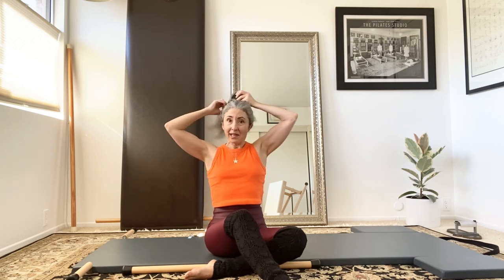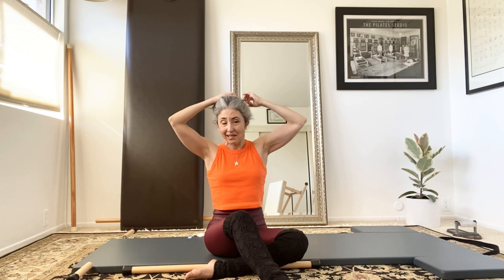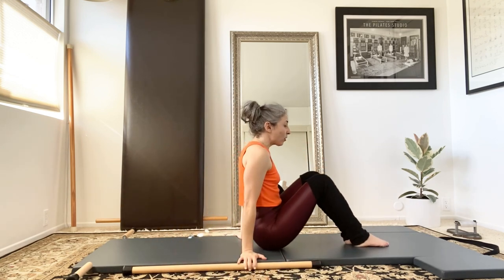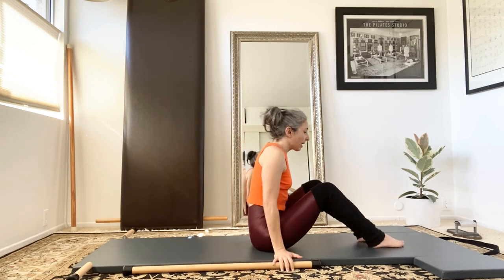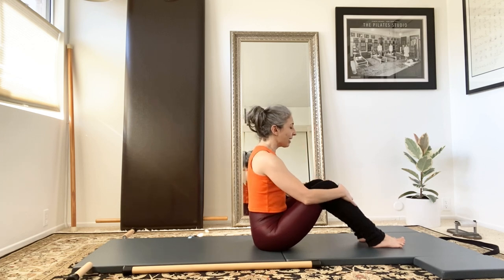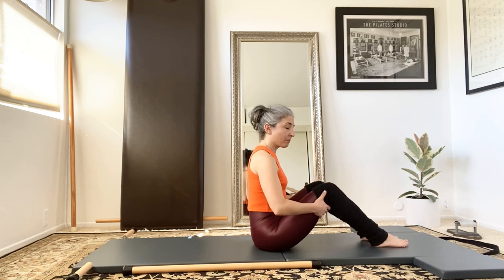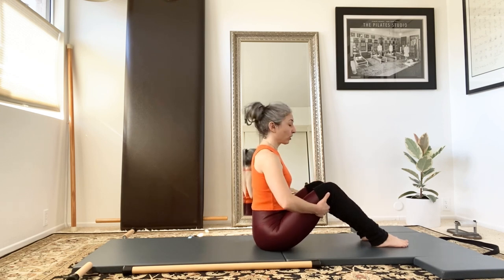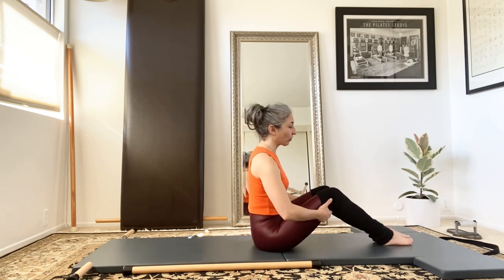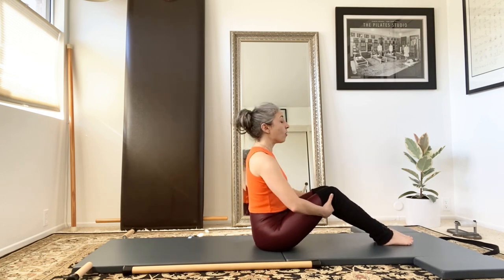If you're enjoying this pre-Pilates series and you'd like to see other series like this, do let me know in a comment below. The half roll down is going to approximate a lot of exercises as you'll see during this video. Usually you start with your feet pressing on the mat, your legs bent, and sitting up as tall as you can.